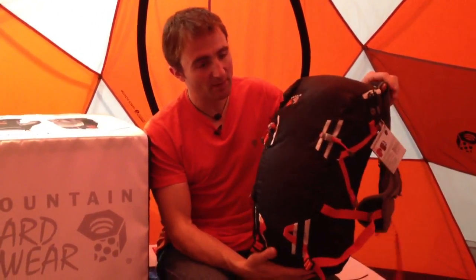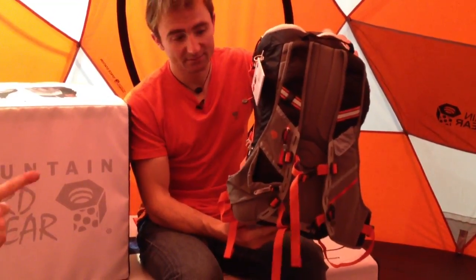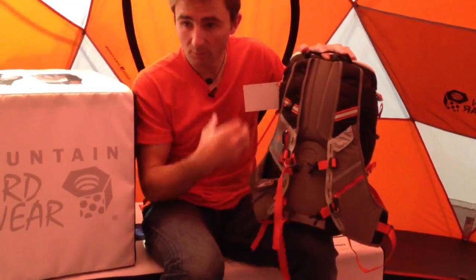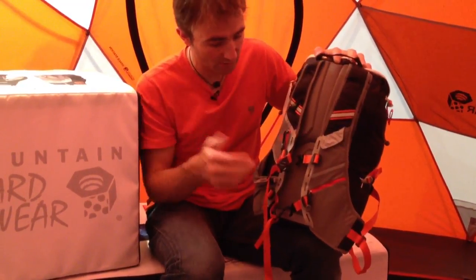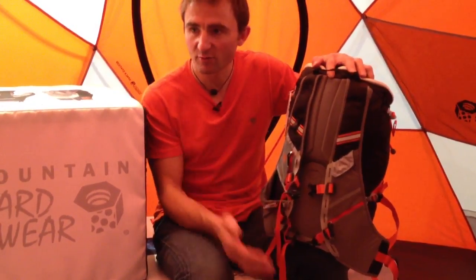It's just a big enough size pack to go on a speed climb. Here it has a bottle holder to drink, and you have pockets for gels or whatever. Basically the front is like a running pack and the back is designed for mountaineers.